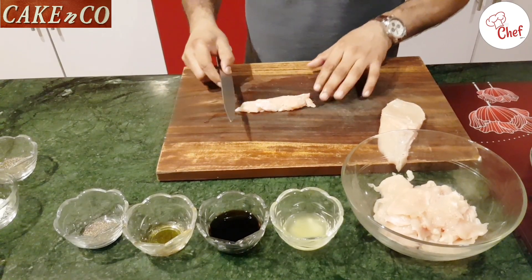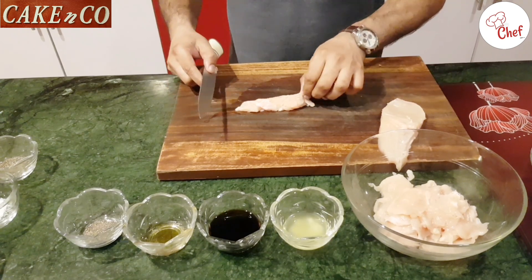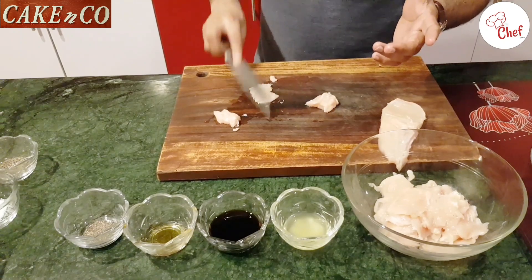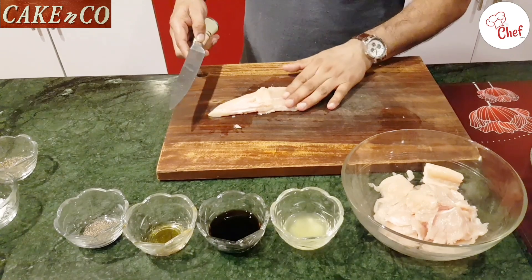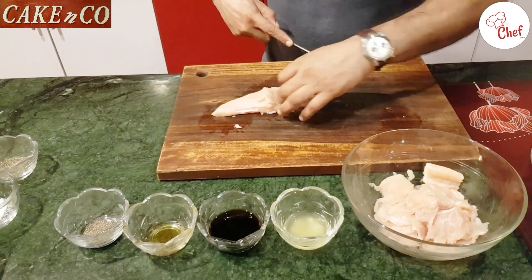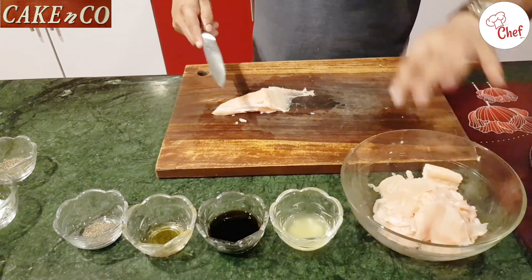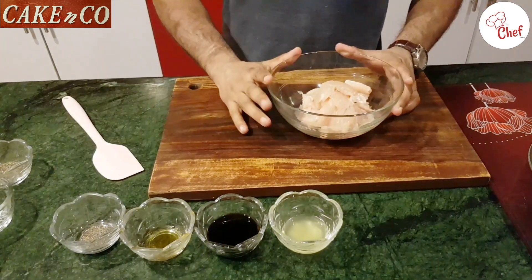Let's see. The pieces are cut in the kitchen. I am cutting the chicken with the ingredient. You can cut it like this — if you have a motor, you can use it. Cut approximately 250 grams of chicken.